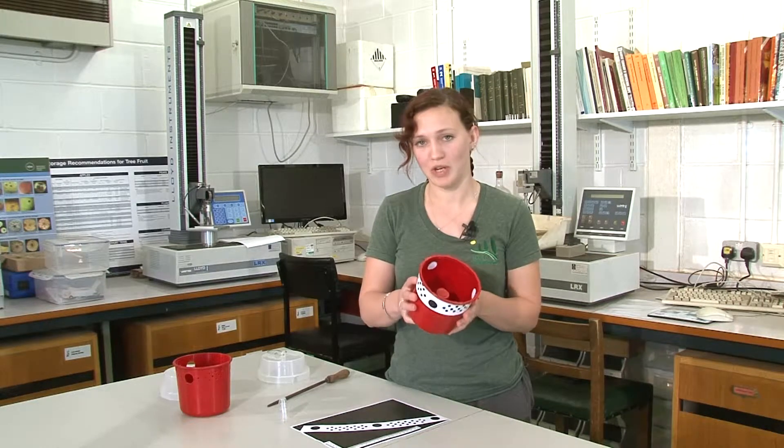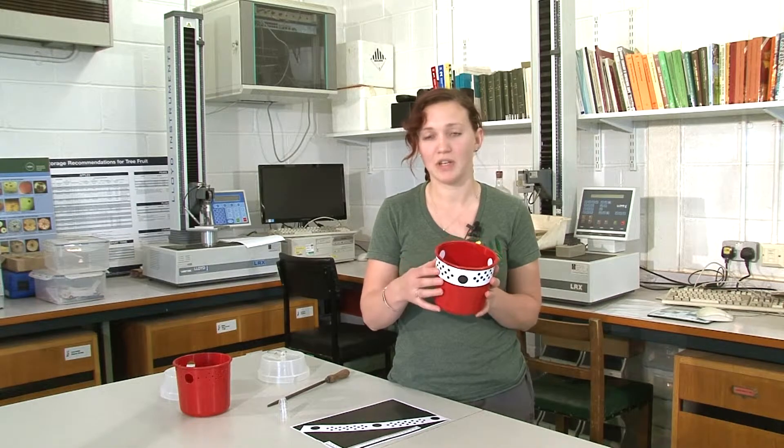We need to use either a four millimetre drill bit or a four millimetre soldering iron to produce the holes, because anything smaller and the spotted wing drosophila won't be able to get into the trap, and anything bigger you'll get a lot of unwanted insects in your trap like these.